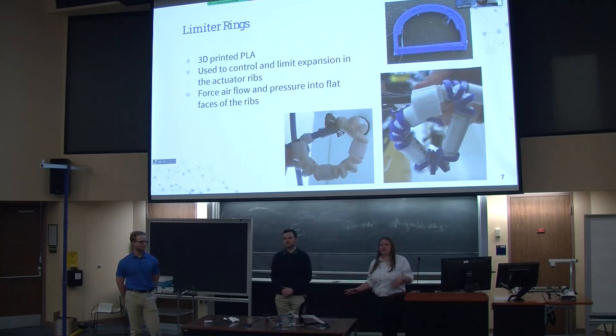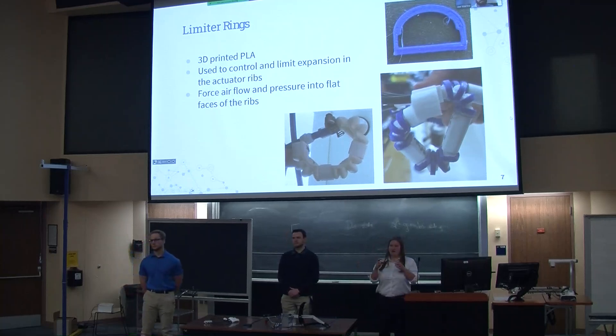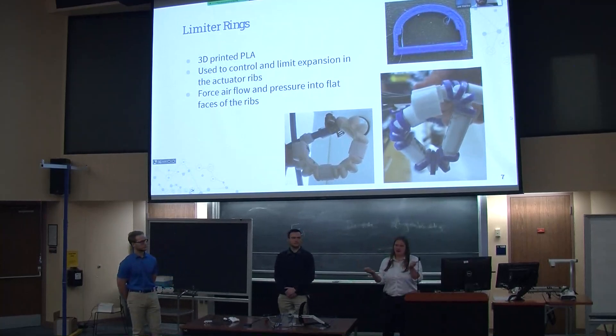These actuators work off of expansion. If you look at the image on the bottom middle of the screen, you can see one of our very first variations that we 3D printed. You can see how the bottom of those actuators, as well as the tops and sides of the ribs, are bulging a lot — we didn't want that. We only wanted expansion off of those flat faces facing each other on the actuators. To combat this, we added a hard PLA ring over top of these actuators to control the expansion direction. That actually worked pretty well, as you can see in the bottom right picture — that's one of our later prototypes with expansion only off those flat faces, whereas in the previous ones we had expansion around the entire actuator.